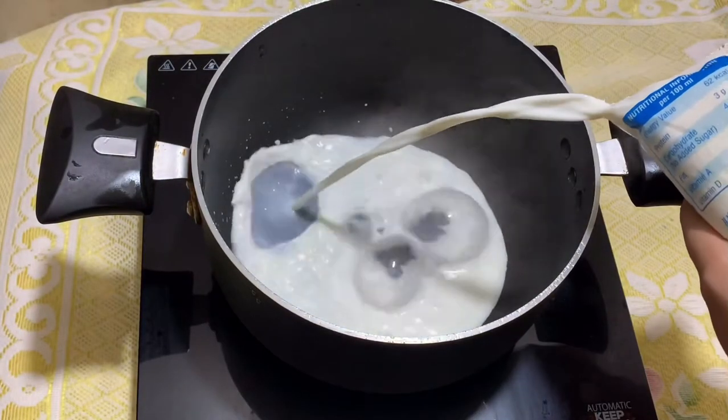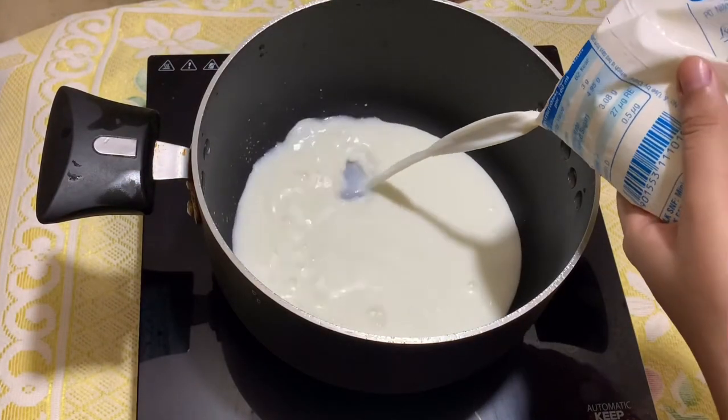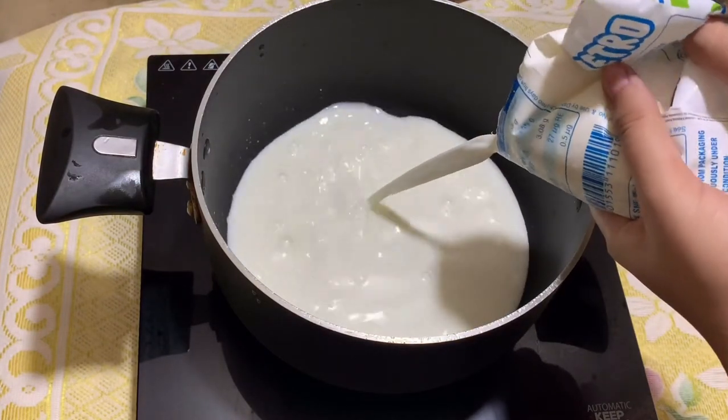I am taking 250 ml of milk here. There are no specific measurements in this recipe — you can adjust the measurements as you like.